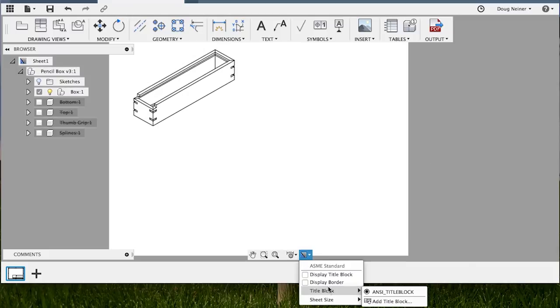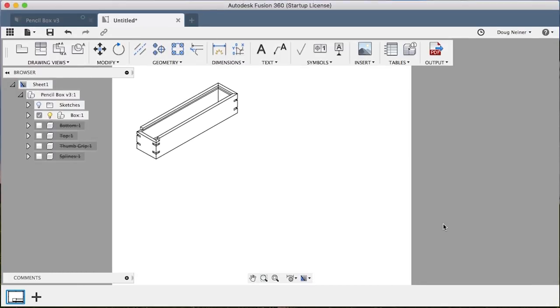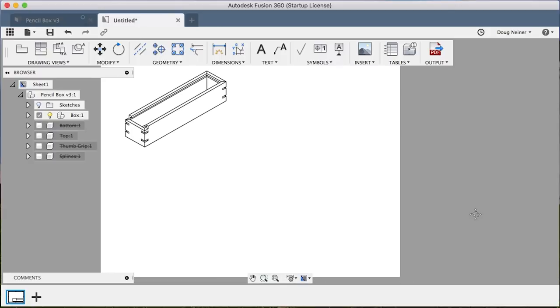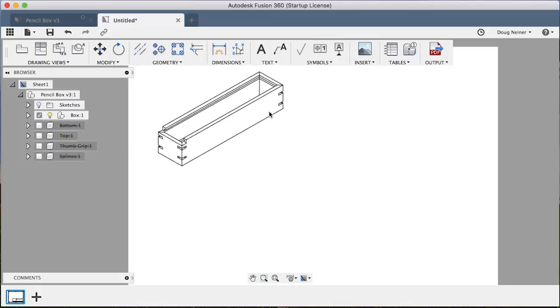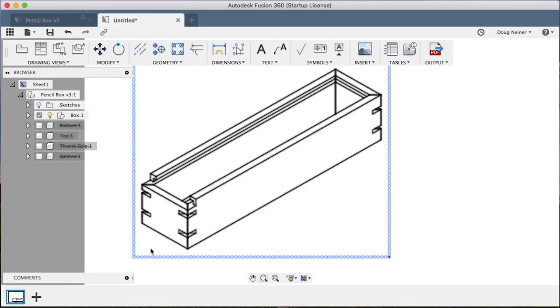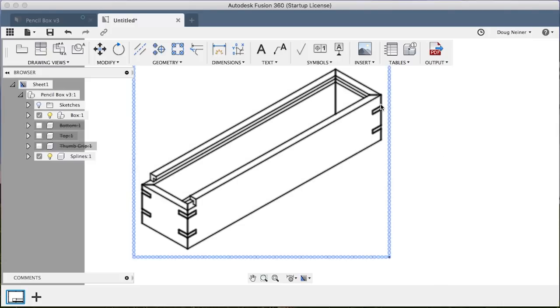I will point out — we're not going to go into it in this video — but you can create your own title blocks, so you can go into a designer and create these things that you can then use on your own plans. Probably the very first thing that you're going to want to do when you get in here is add dimensions, and you can actually see I forgot to put the splines in here. So I can turn those back on just by checking that right there so that those are filled in now.